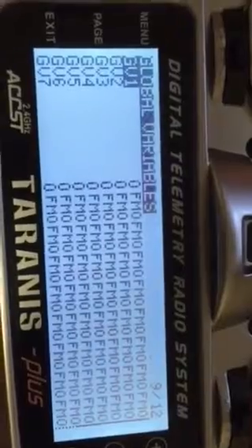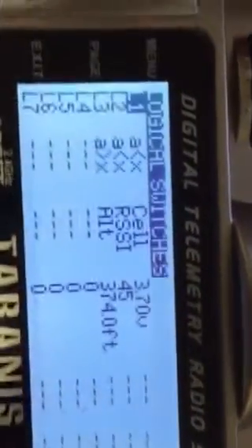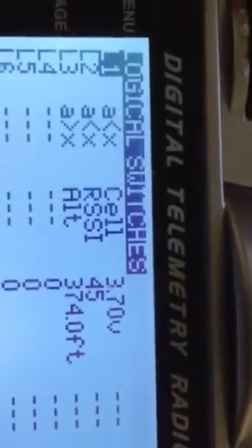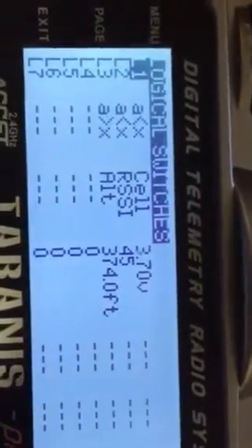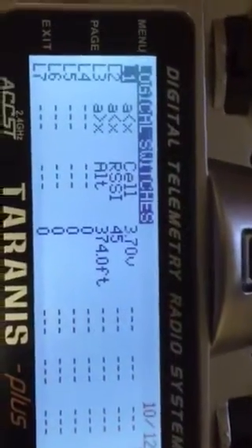Servos — nothing there. Curves — nothing there really, nothing there. This is where I have something that reads out the voltage. So when my voltage gets below 3.7 volts, it reads out the voltage. I also have RSSI reading out and altitude reading out.